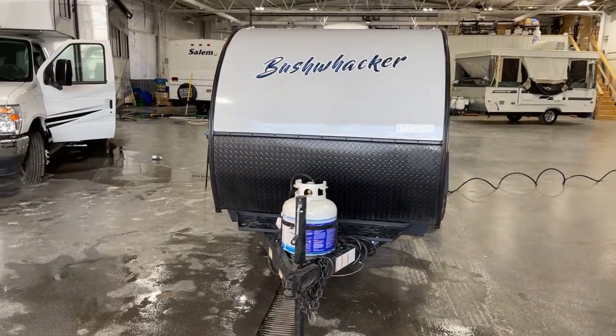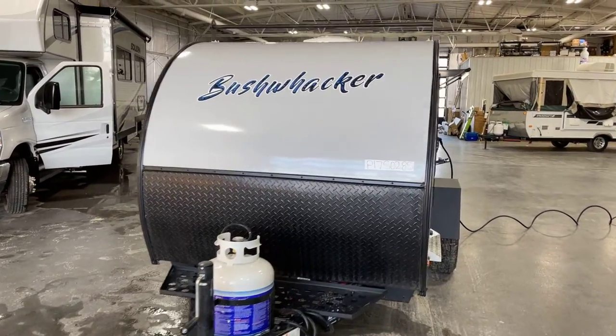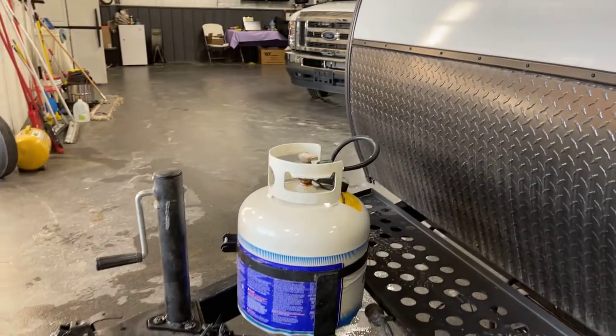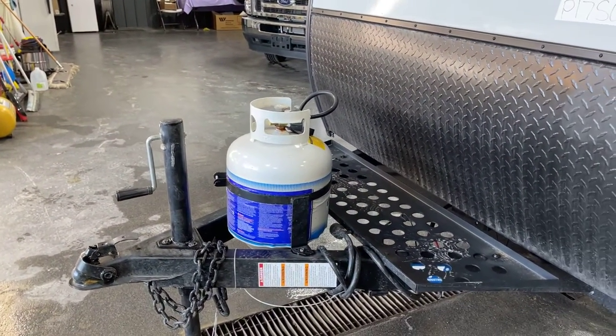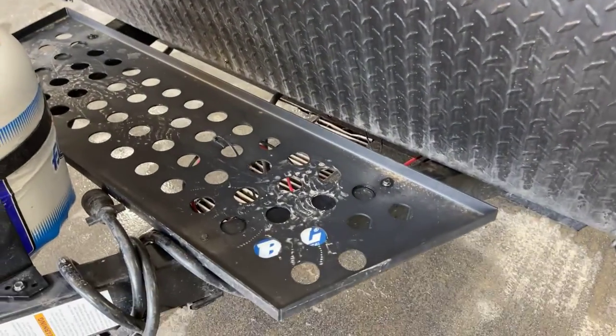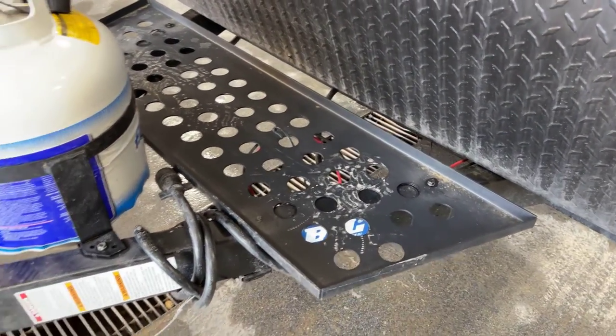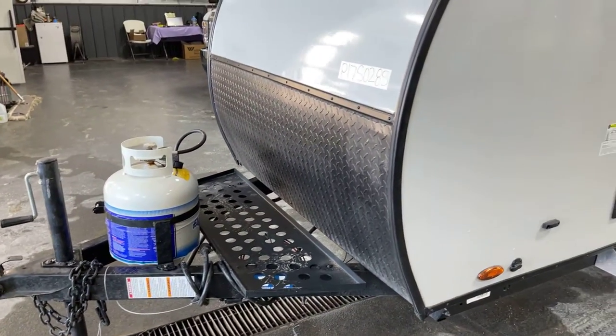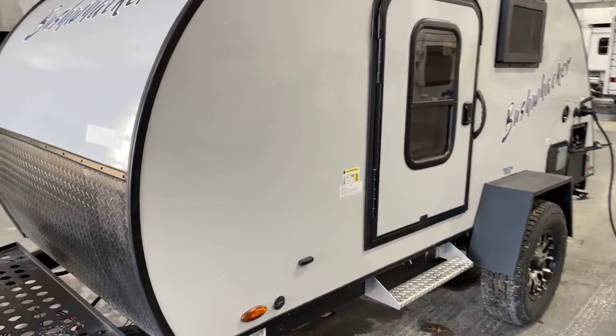We're going to start with the front view here of the swept air dynamic front with the diamond plate rock chip guard included, crank down stabilizer jack, 20-pound LP tank on there. We do outfit you with a battery on a box — if you wish, it would go right there. We've got all your connections right up here on the front, and that is a very handy rack for cargo storage on there.